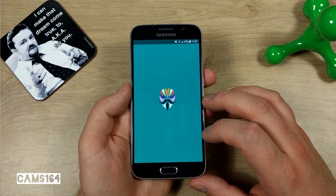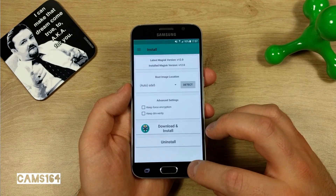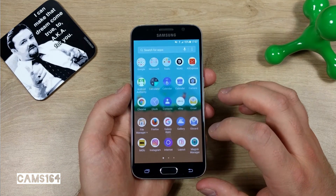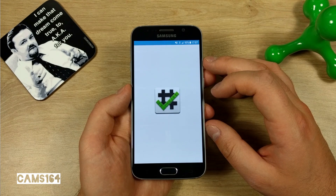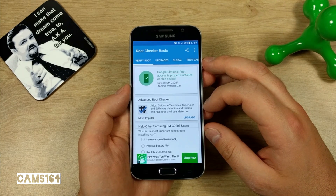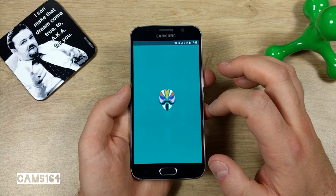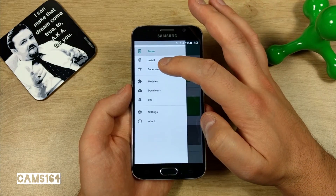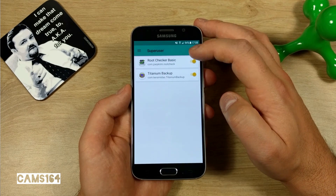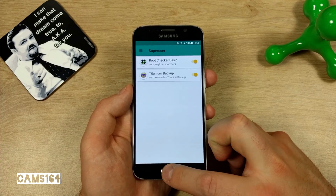When it's done, reboot the phone and check if root is acquired. We'll open Magisk Manager — it seems we've succeeded. Let's also verify using Root Checker: click Verify Root, grant root access if prompted. In the Superuser settings in Magisk Manager you can see the apps that have been granted root access.